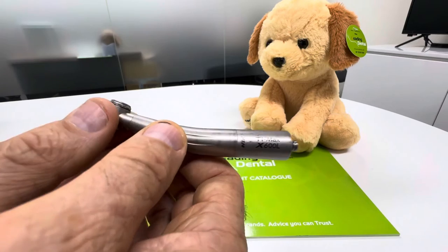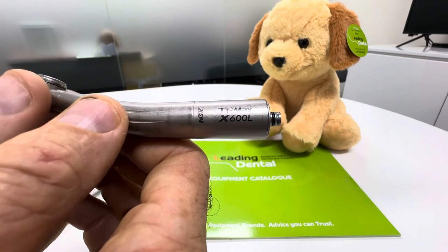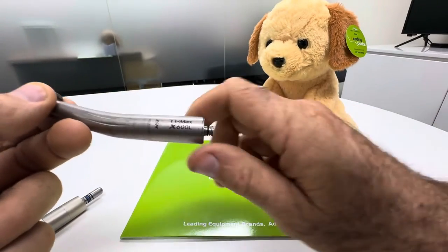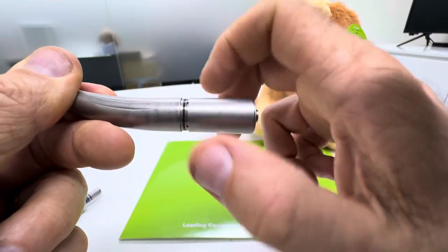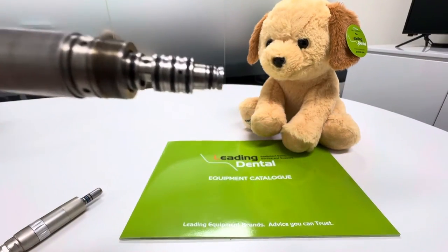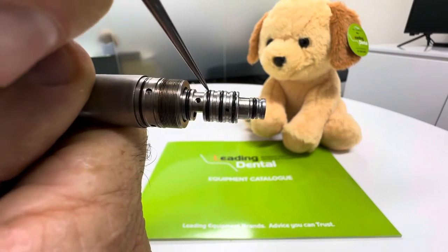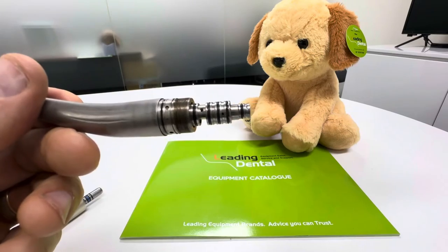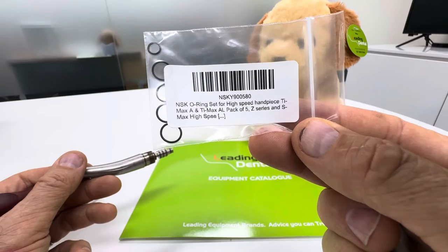High-speed handpiece — again we've got one of the older style X series, the X600L titanium here. Now all the o-rings on the NSK are hidden up under a little shroud, so what we do is just grab the end and unscrew that. That exposes all these o-rings in here. In this case we've got one, two, three, four, five o-rings — and if you buy a replacement pack of PTL o-rings, surprisingly enough you get five o-rings in that little packet.